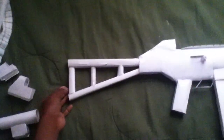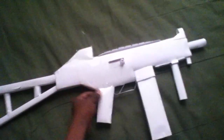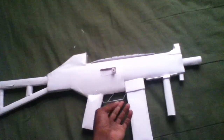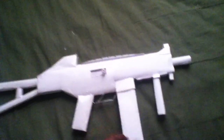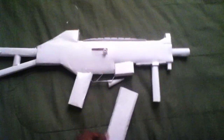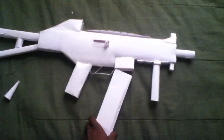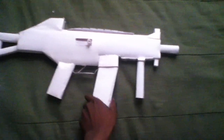It's the stock. The handle. Trigger. Trigger guard. Magazine. Equipped with one bullet. This is the only gun that I would make blow, 'cause I don't think that's right — making guns blow. Stupid.